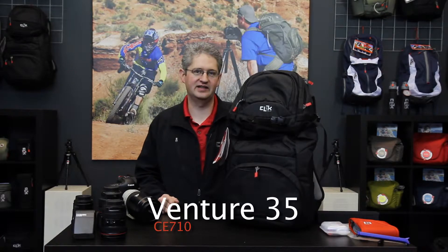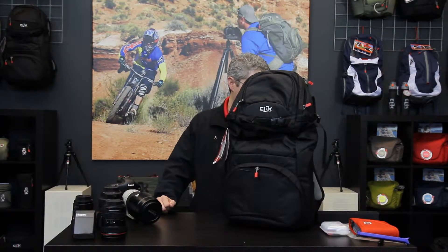Hello, I'm photographer Jim Speth and this is the Venture 35 by Click Elite. The Venture 35 is a 32.7 liter pack that weighs 3.5 pounds or 1.6 kilograms.